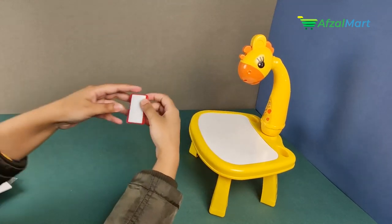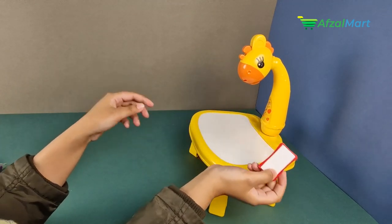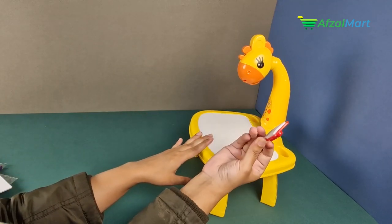If you are using the whiteboard, you can use it to erase your drawings. After drawing, you can remove it easily.